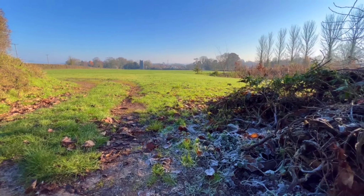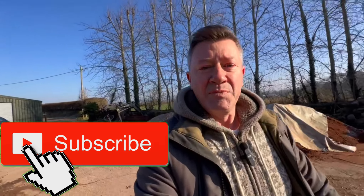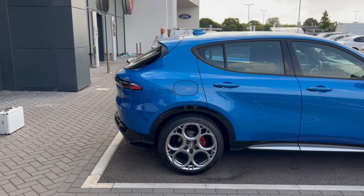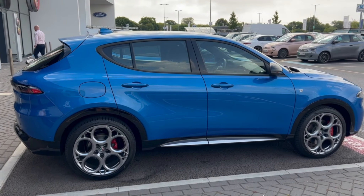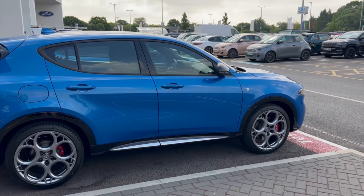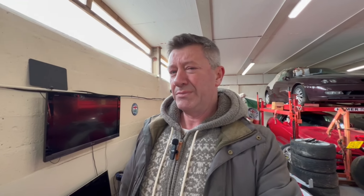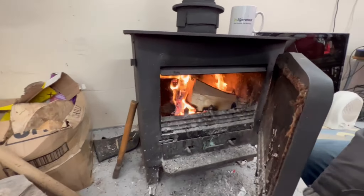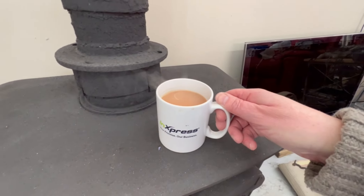Hi folks, it's a beautiful frosty morning here on the farm. It's one of those days when it's just nice to be outdoors, but having said that, it's too cold. So we're going to go inside and talk about the new Alfa Romeo Tonale, which Gary and I were invited to test drive back in the late summer or autumn last year. We've got the fire going and I've got a nice cup of tea.